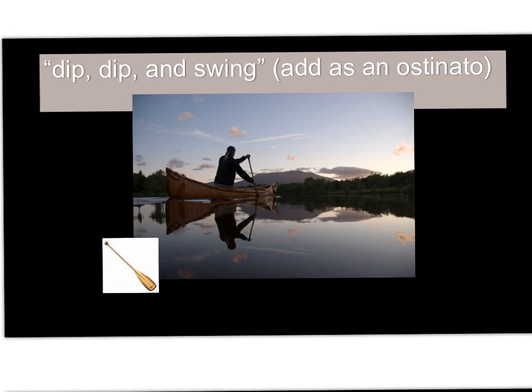One more time. Dip dip and swing. Keep going. My paddle's keen and bright, flashing with silver. Follow the wild goose flight, dip dip and swing. Dip dip and swing. There we go — two parts. Polyphony.